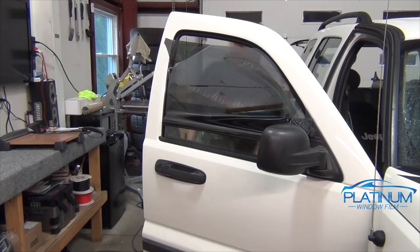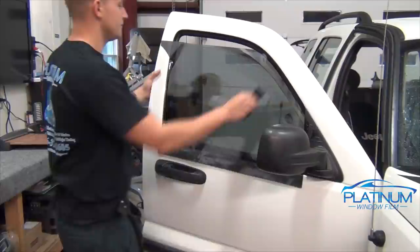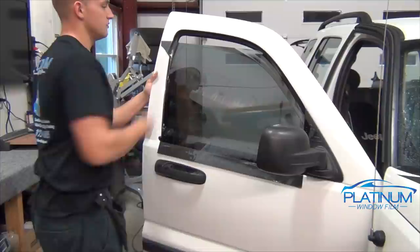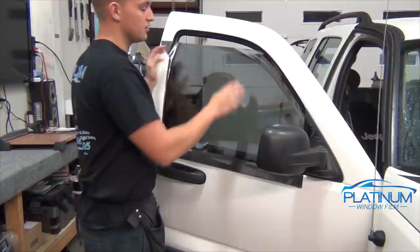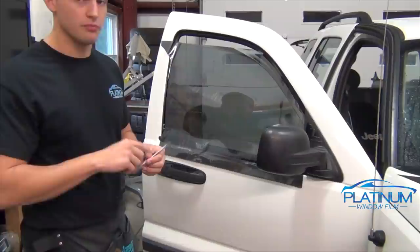Once the window is rolled down enough and you have about two to three inches on the top to give you enough area to cut, let that bottom piece down and lightly squeegee across the top so you have a nice flat piece of film to cut. If the film isn't mounted against the window on the top and you go to cut, it could pull away and make an uneven cut on top. Always make sure when you're cutting the top edge you have a fresh razor blade.